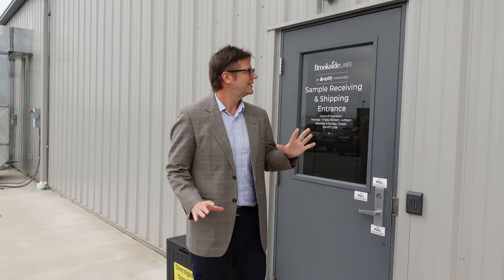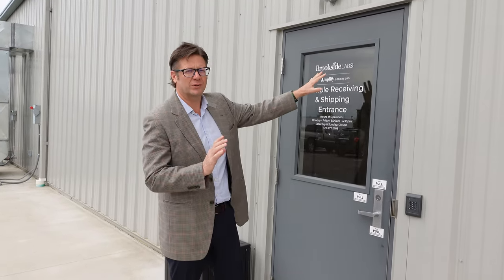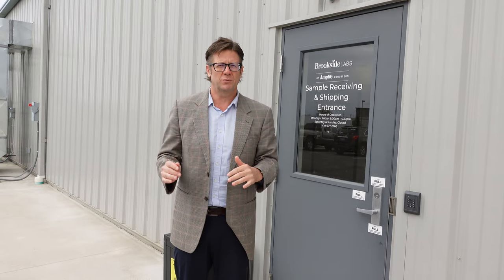Hi, I'm Micah Woods. Today I'm at Brookside Laboratories and I would like to show you what happens from the time a sample arrives at the laboratory and goes through all the steps to get tested for things like pH, soil potassium, soil organic matter, and so on. I am joined today by Liz Skinner, the soils lab manager. She's going to give us a tour. Let's head inside.